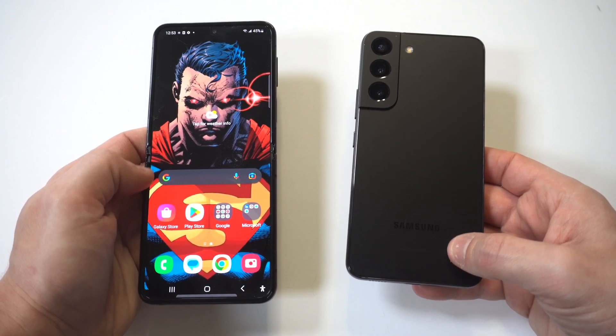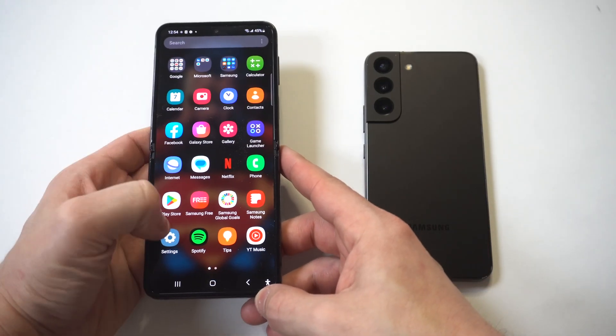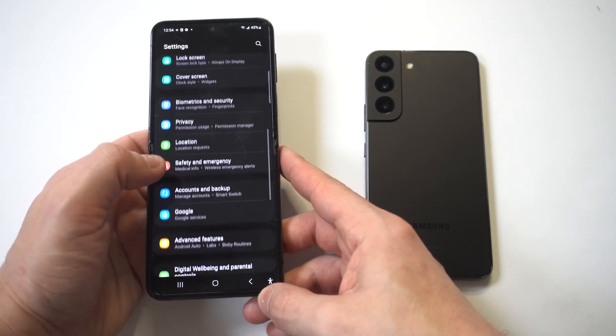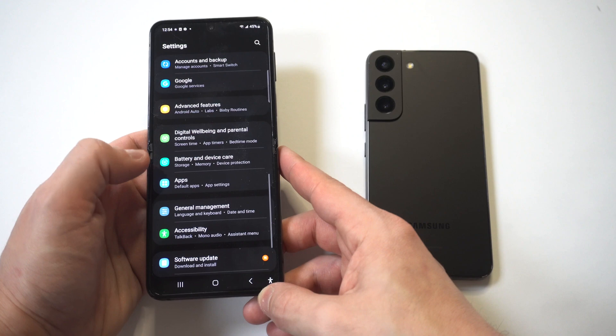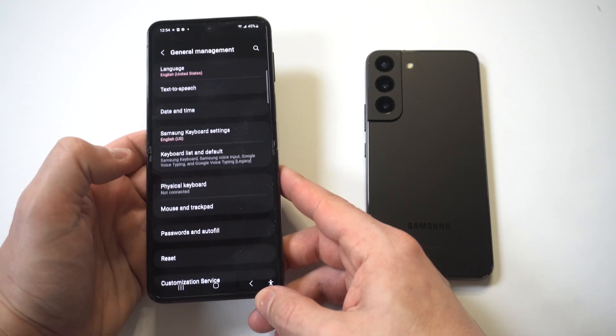I'm going to walk you through how you can make the keyboard bigger — or even smaller if you want — but let's focus on bigger. The first thing you want to do is go into your settings. Keep in mind the Samsung keyboard carries a bunch of customization options; you can actually tweak elements and some other things as well.